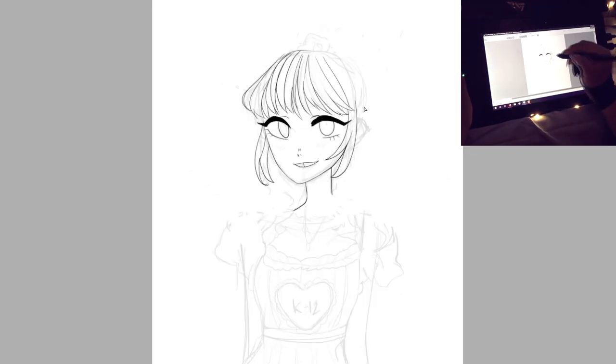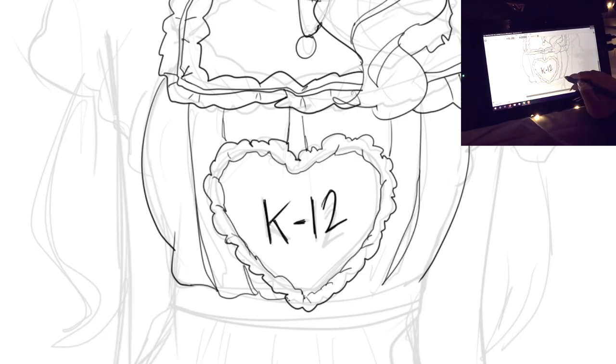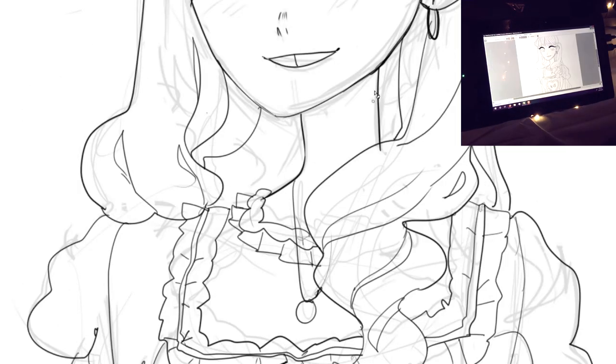I had a really fun time using this tablet, it was very easy to use. The colors are completely on point. This was kind of like a quick sketch — I really wanted to get a feel for it.